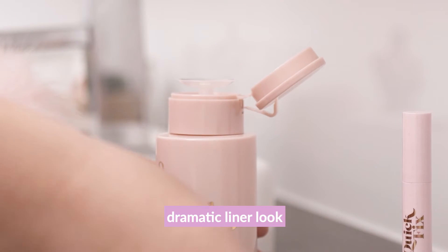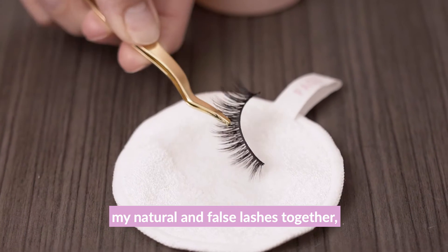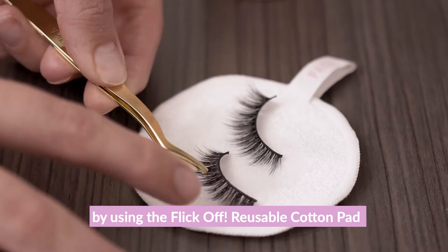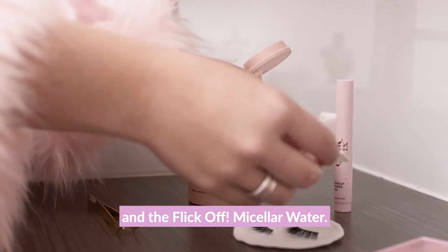Because I had on a pretty dramatic liner look and used mascara to join my natural and false lashes together, I'm going to clean any residue that may be left on the lashes by using the Flick Off reusable cotton pad and the Flick Off micellar water.